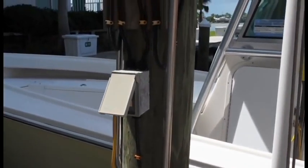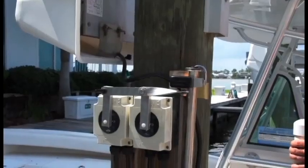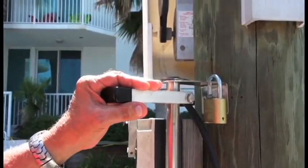I built something that allowed me to remotely operate the boat lift from the boat without any electronics, and being extremely simple which makes it bulletproof and very dependable.